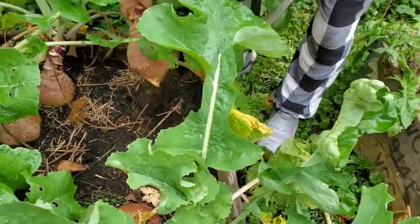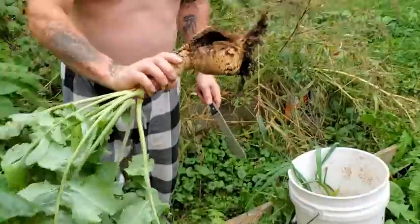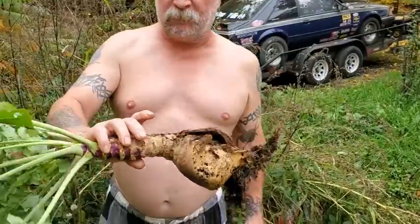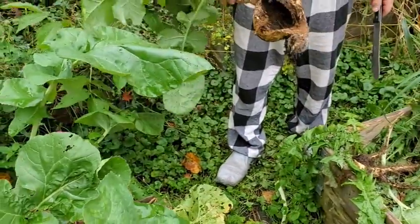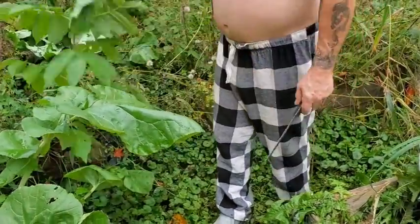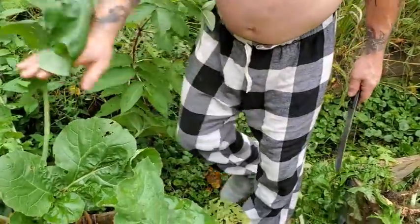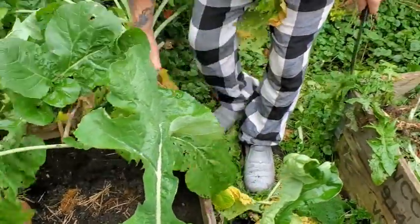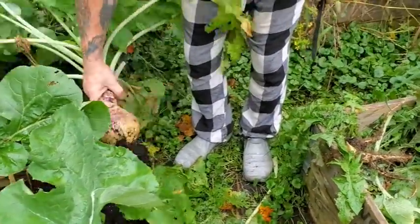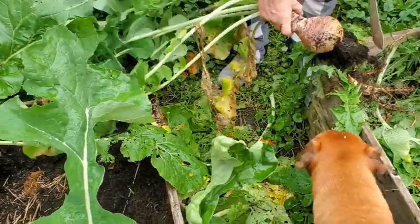Aren't these beautiful? Oh — that one's missing a half. Let me see — it's hollow. That's sad. Hopefully they just ate that one. I was very excited with the size of all of these. Just cut the roots off like that — boom.